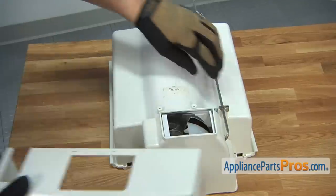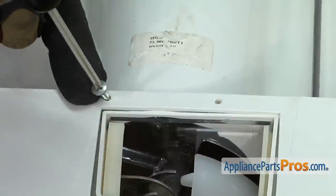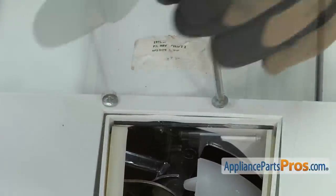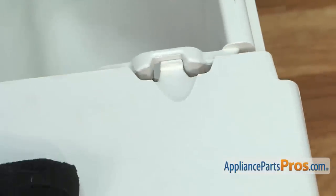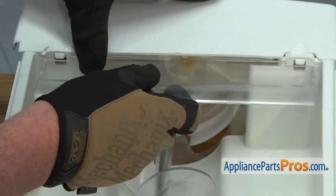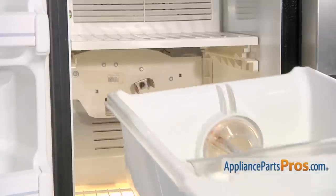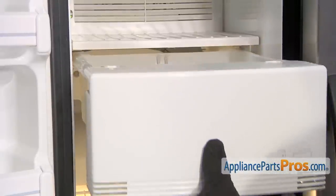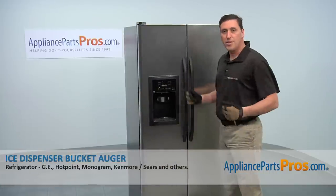Position the front cover and then thread in and tighten the two retaining screws. Turn the ice bucket over, then reinstall the front cover assembly making sure that the two mounting tabs click into place. Afterwards reinstall the ice overflow shield and thread in and tighten the retaining screw. Reinstall the ice bucket assembly, then close the freezer door and you're done.